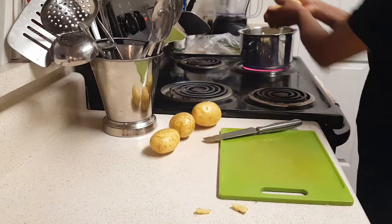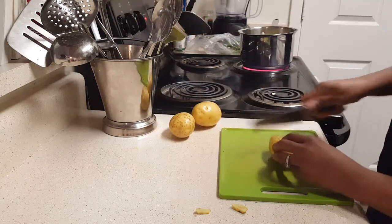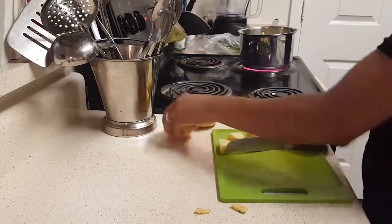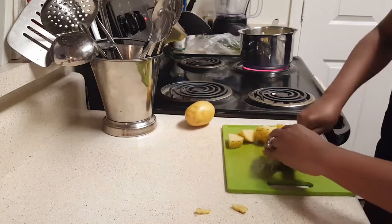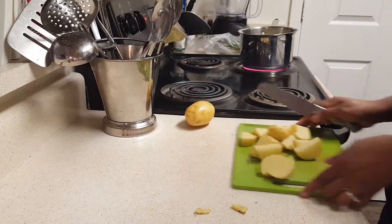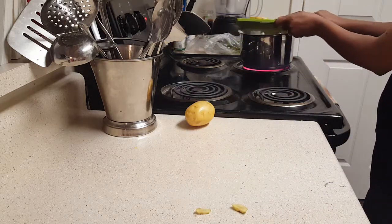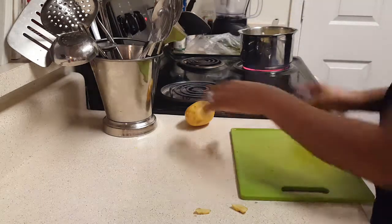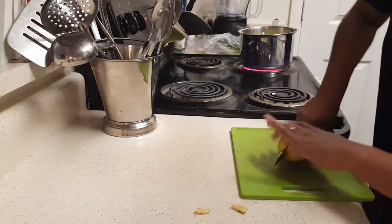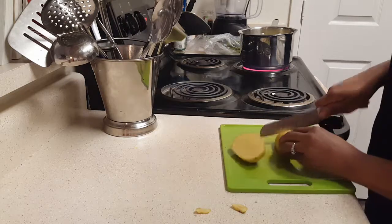You can use red potatoes if you like, but I prefer the Yukon gold. They have this buttery flavor all by themselves - they're just such a smooth potato. I absolutely love them. And the skins? That's the best part. Don't get rid of those skins.